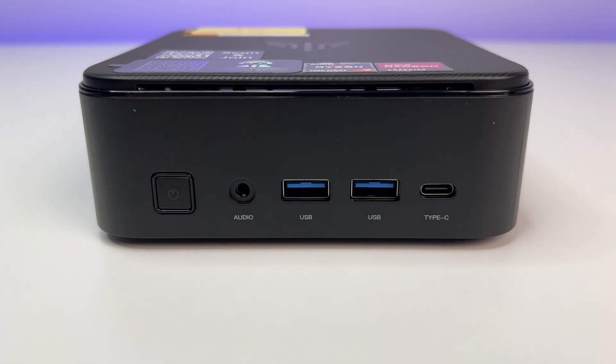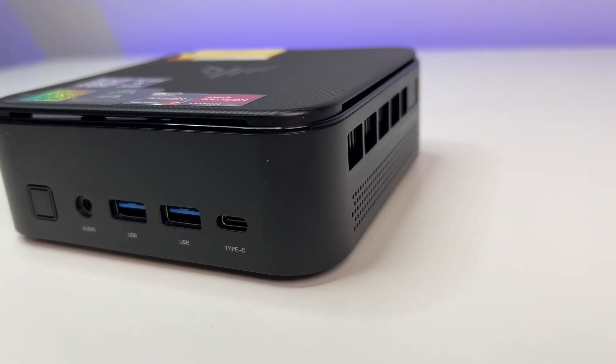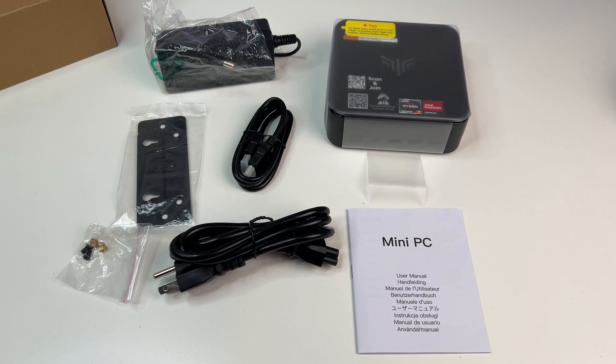Kamrui has an extensive mini PC lineup and they make great products. So in this in-depth review, we are going to go over the features, specs, some benchmarks, and also do a teardown of this mini PC. So let's do a quick unboxing.